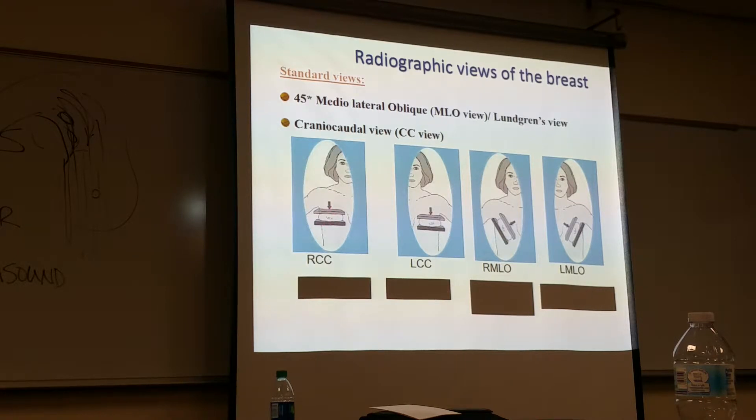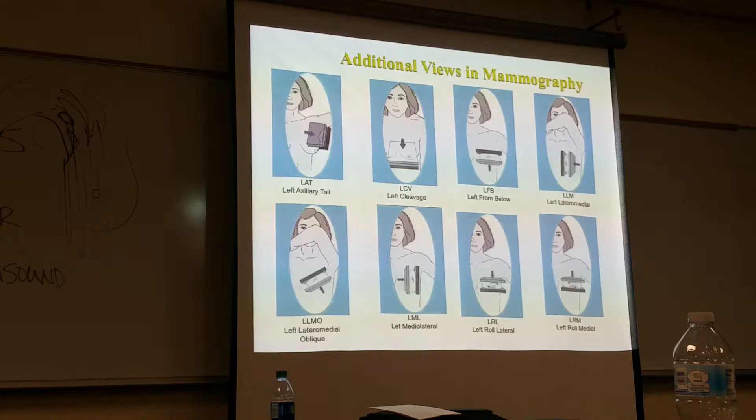Just to recap: this is the CC view, here's the MLO — those are your two routines. From below, true lateral.